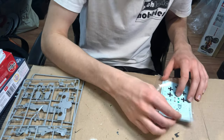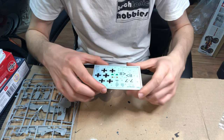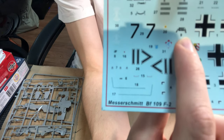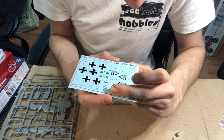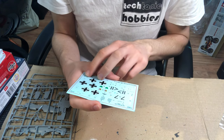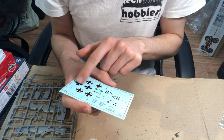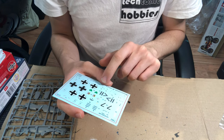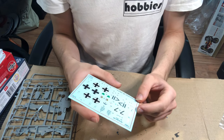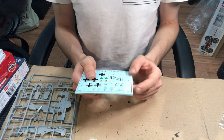The Zvezda decals tend to be really good. They aren't quite as easy to apply as Cartograph, but the level of detail on the decals is very similar to the Cartograph ones. This is the only BF-109 kit to include instrument panel decals, and they look really quite good. There are nice squadron markings and general markings for the aircraft. It also looks like this kit includes the parts for the historically accurate national insignia symbol — it's there if you're one of those people who think you should include it for accuracy.